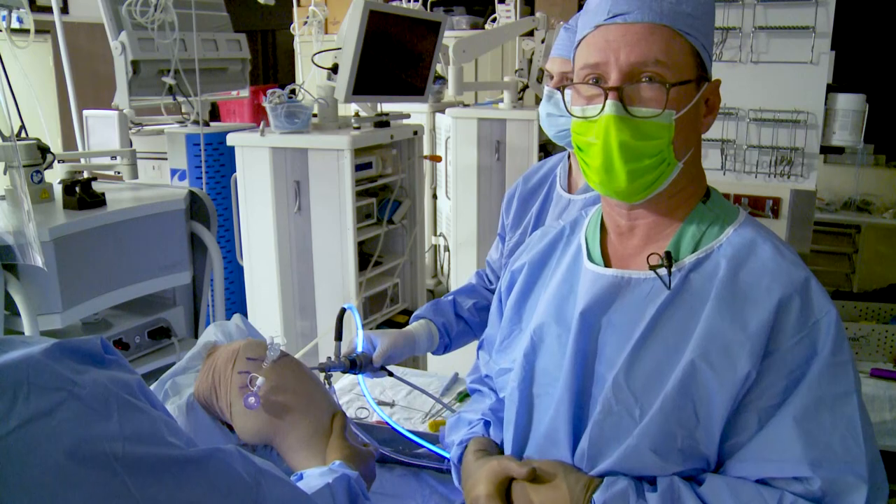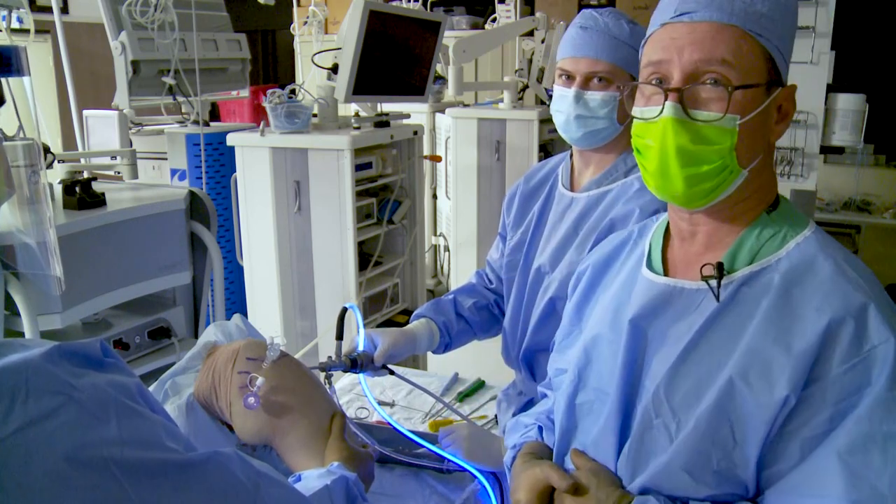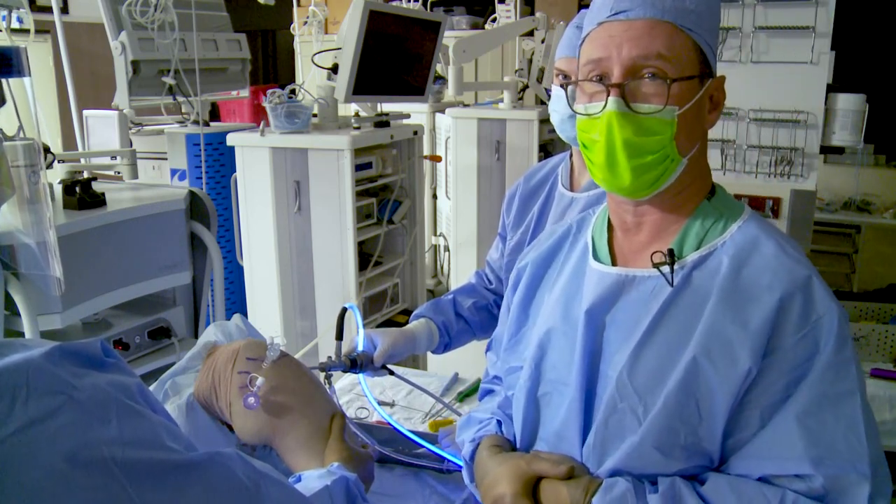I'm here with Dr. Ravi Patel, one of our fellows, and Dylan Rakowski, one of our research assistants, who's helping us today.